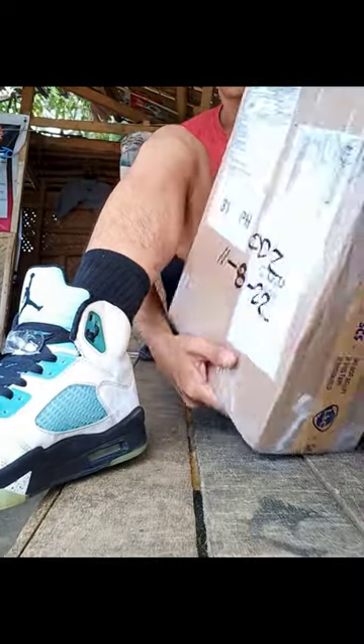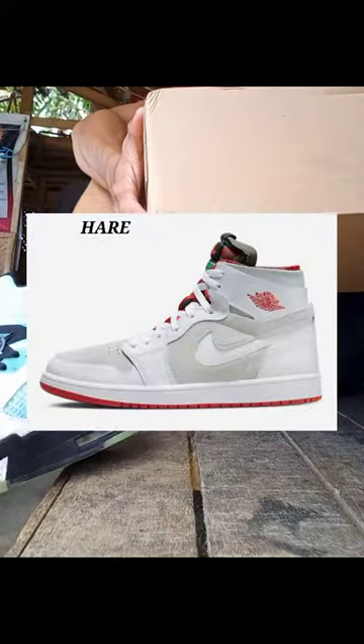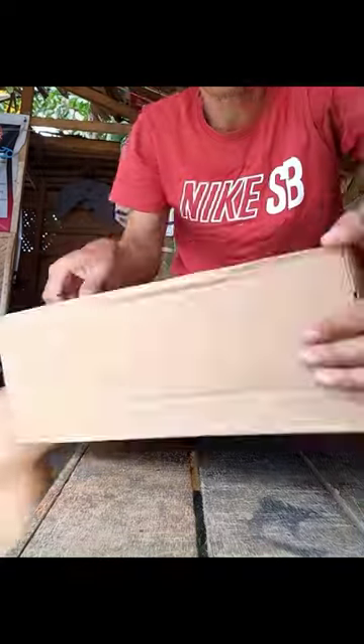Good day human beings. I am going to unbox the Air Jordan 1 Zoom Comfort in the Hare colorway. This is just a short unboxing because I am pretty excited to open it today.